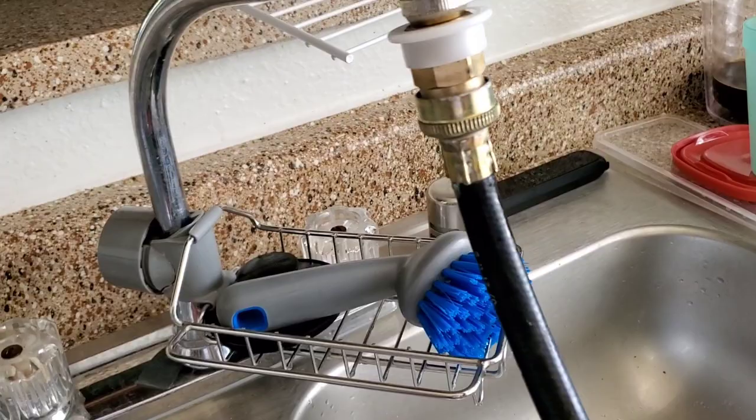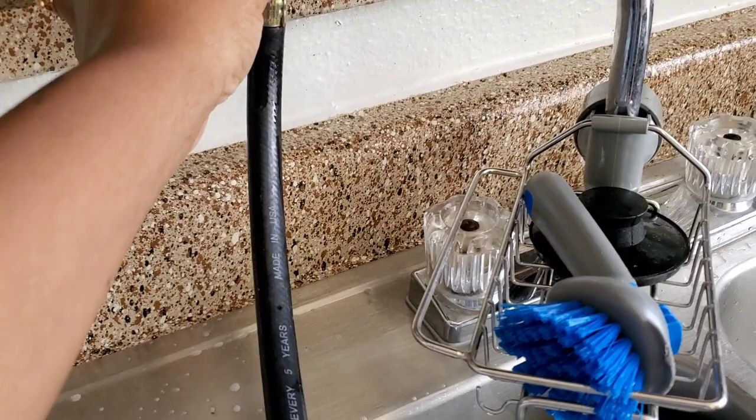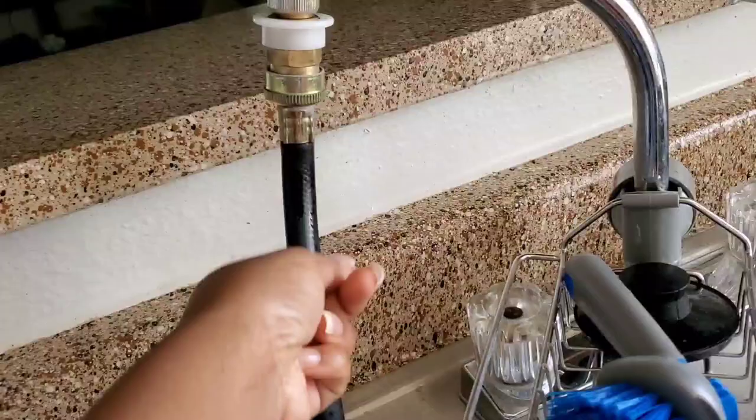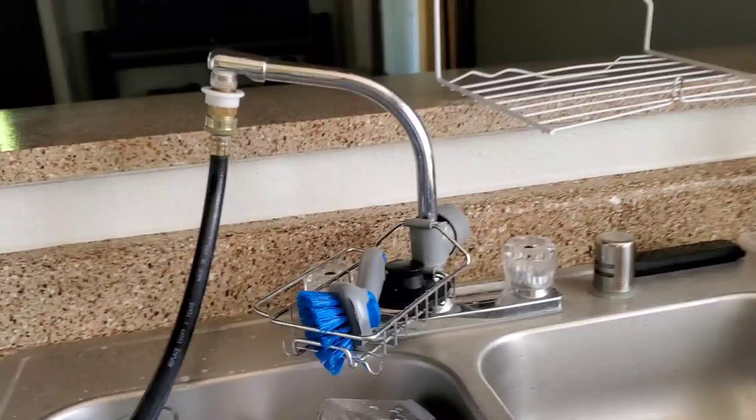I turn my faucet all the way to the side. The reason I do this is because sometimes when the washer is going, it'll drip a small amount of water. Drips can accumulate, and if it's sliding down the hose onto your floor, those drips are going to turn into a puddle. So I just turn it sideways so that when it does drip a little, it drips into the sink. That's how I have mine set up.